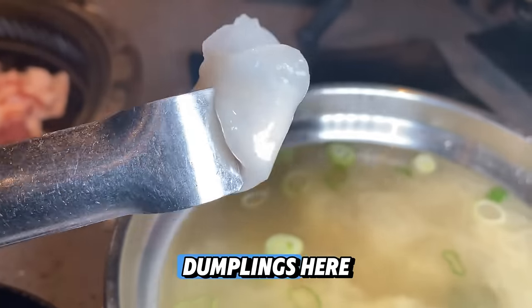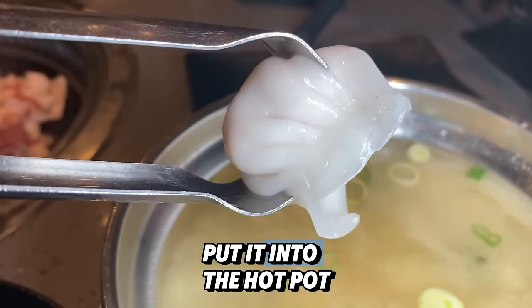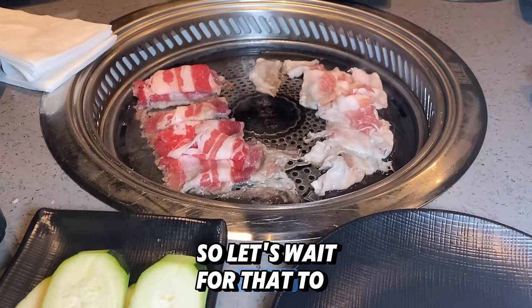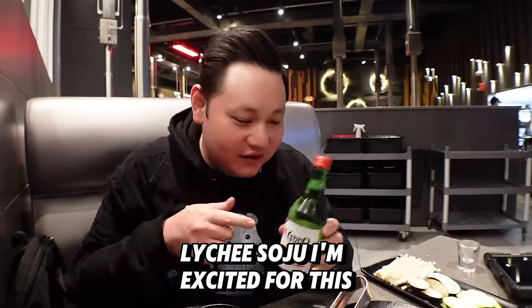I got the shrimp dumplings here. Put them into the hot pot. The veggies I want to grill, so let's wait for that to finish up. I'm excited for this.